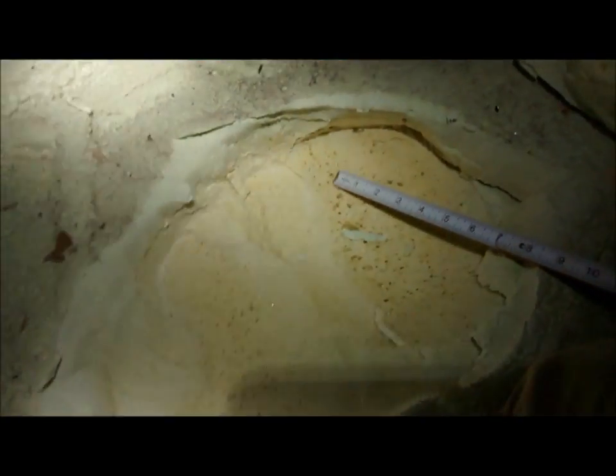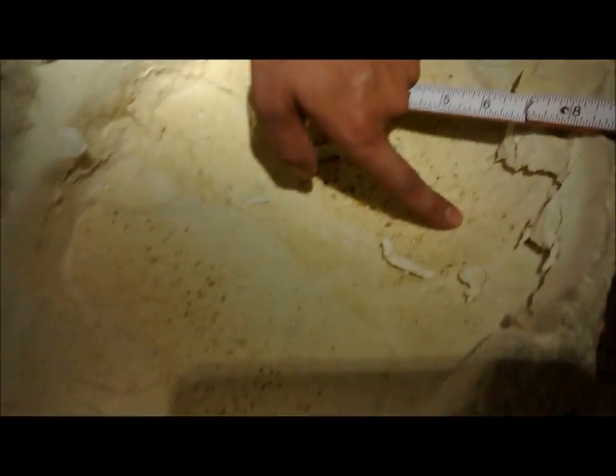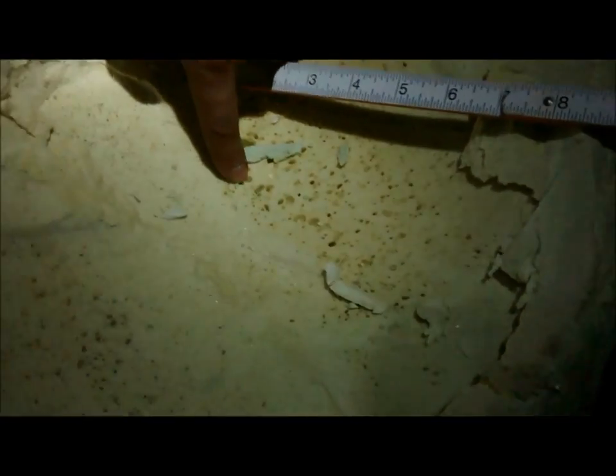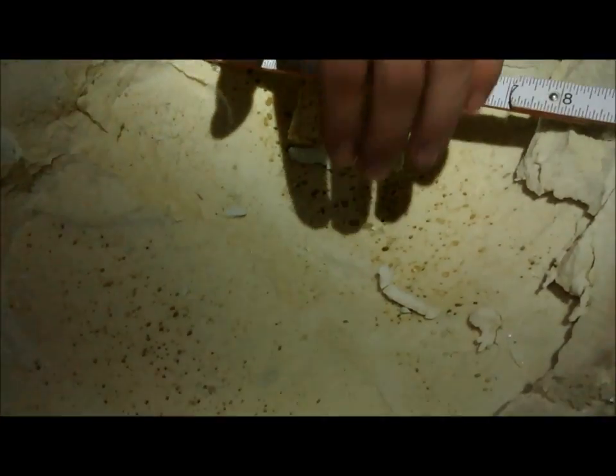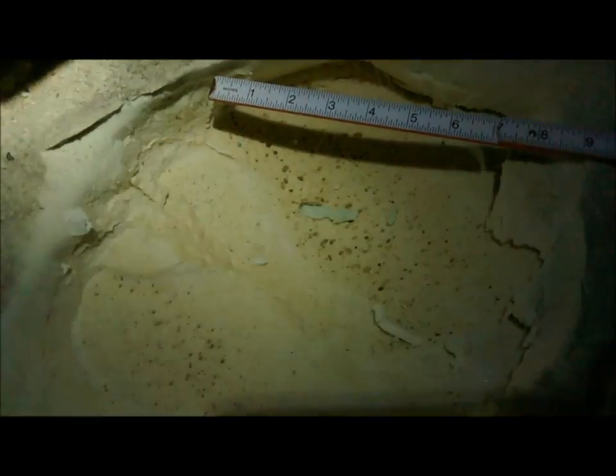So Mike, what do you figure is going on there? That's definitely charred foam. You can tell because one, it's yellow. The foam starts to turn yellow when it gets charred. And also, as you increase the temperature of the internal parts of the foam, it starts elongating the cells, which you can see here.